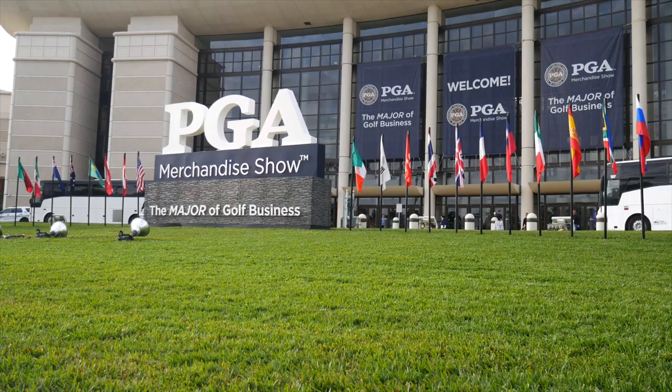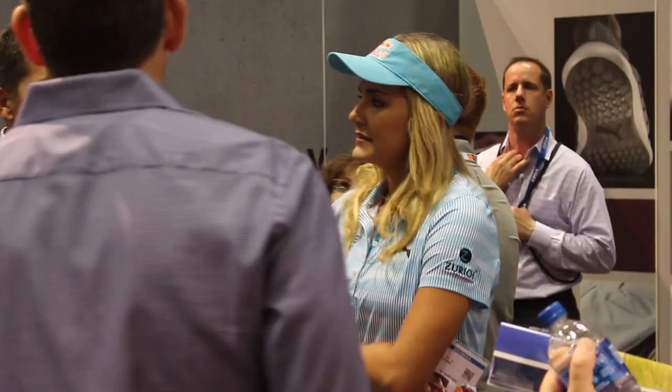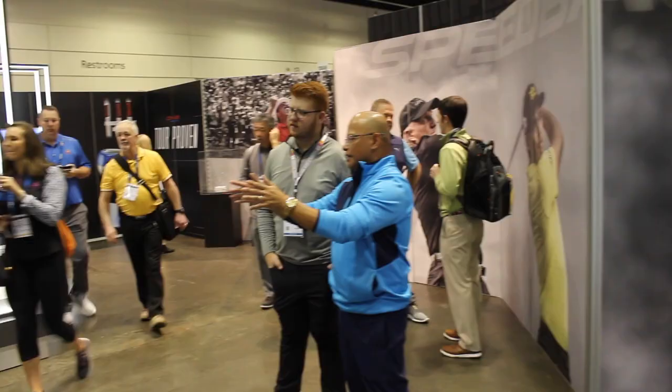Hi, Chris Wallace from 2nd Swing Golf in Orlando, Florida at the 2019 PGA Merchandise Show. We're with Cobra today talking with Jose Miraflor about irons.